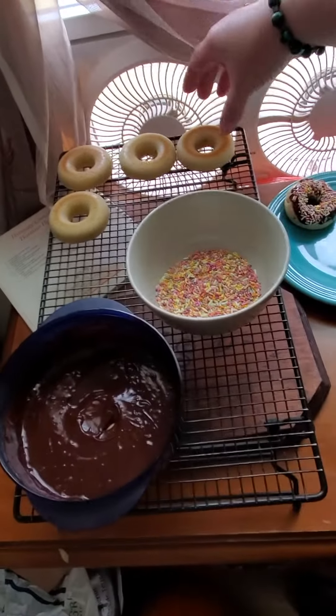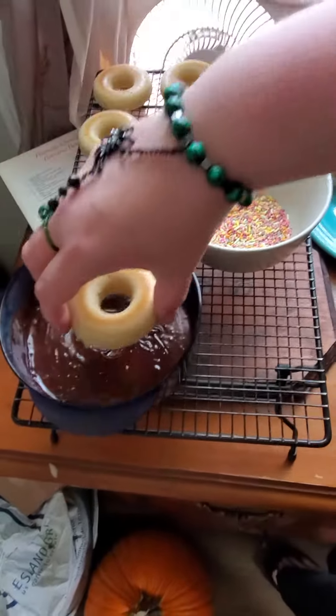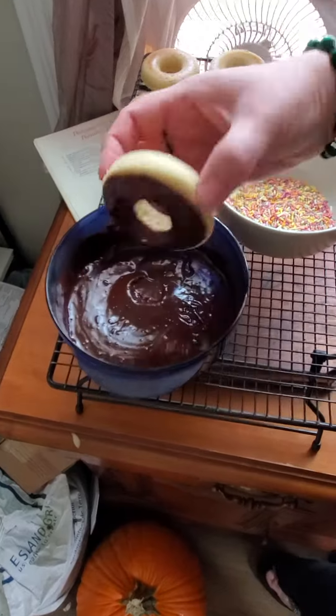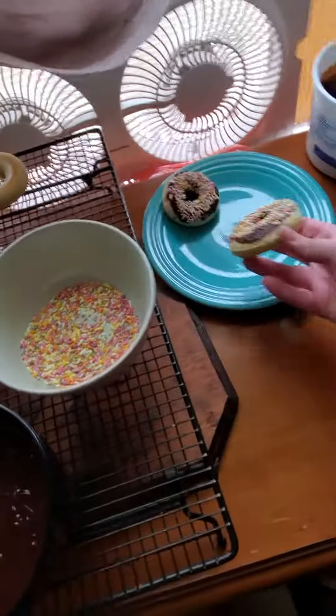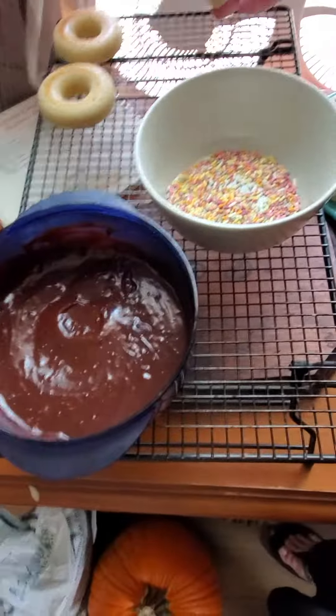I'm gonna show you a video here — I'm just gonna dip this in here and then dip it in here, and voila! These are gluten free because I'm a celiac.